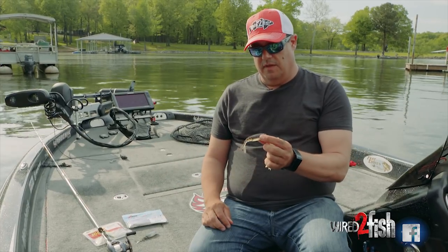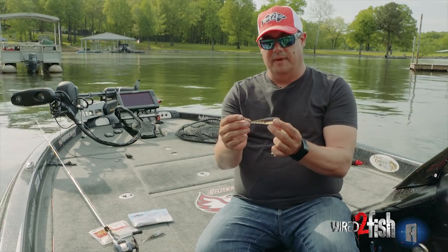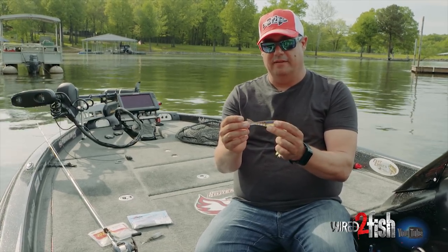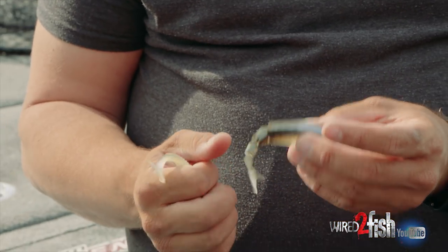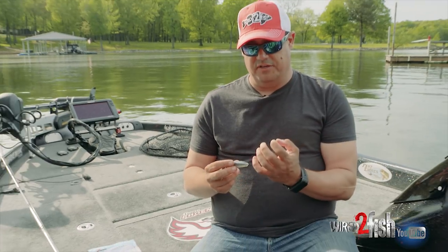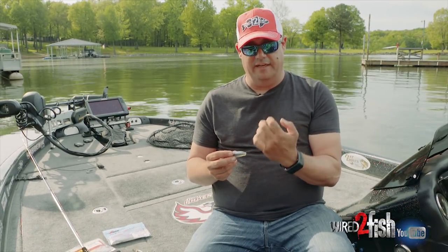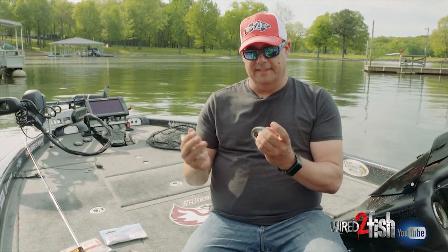Same thing with the Yamamoto Zeko — same exact kind of deal. It's got some ribbed body but it's basically a flat shad bait. It kicks really good but it needs something to impart that action for it. With a chatterbait it's kind of counterproductive to have a tail back here kicking, because all the action in the chatterbait is up at the head — the blade is putting all the action on it — so I don't want something going on in the front and something in the back that's working against it.